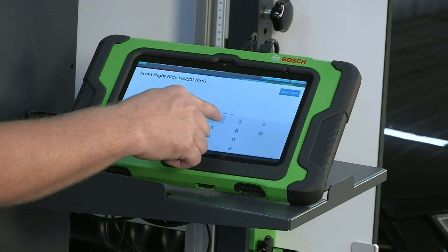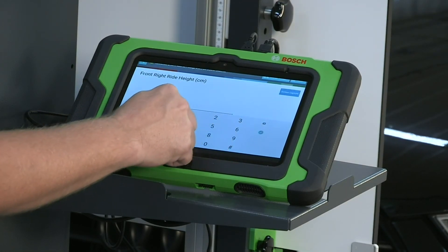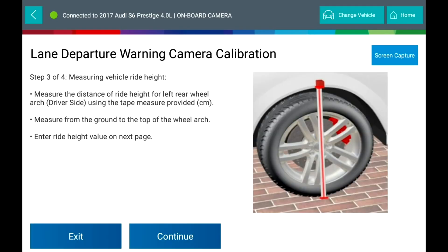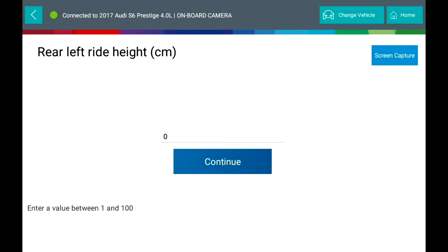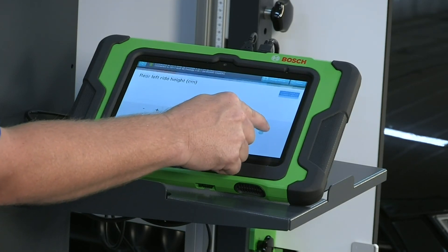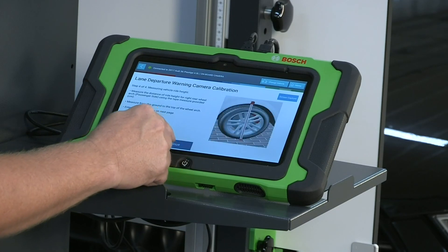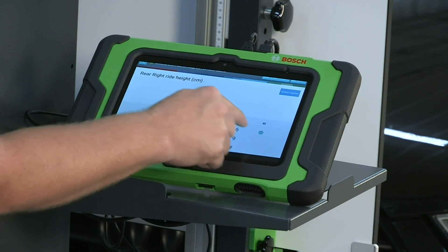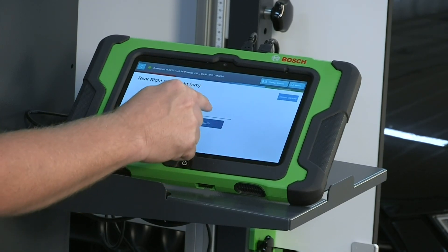Enter the ride height value on the next page — enter a value between 0 and 100. Then measure the distance of the ride height for the right front wheel arch, passenger side, and enter a value between 0 and 100. You will need to measure and enter the value for all four tires, then press Continue.